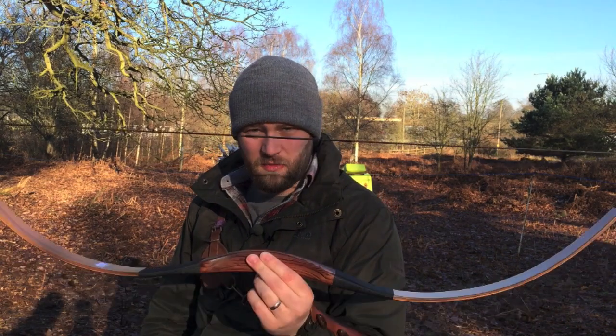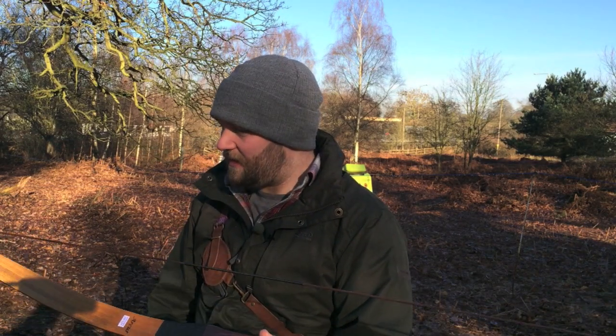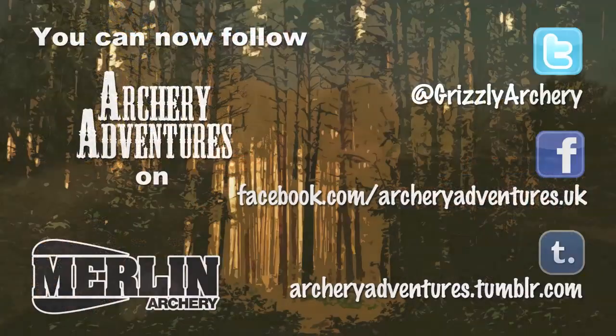This bow retails at £291.70. I basically wanted to show you what a decent horse bow is capable of and how it shoots — and I think you'll agree it shoots really nicely, very smooth, and winds beautifully. Thank you very much to the people at Merlin for sending me that. We've had a lot of fun. I'm going to go home now and have a nice warm cup of tea. Take care, shoot straight, we'll see you soon. Bye bye.